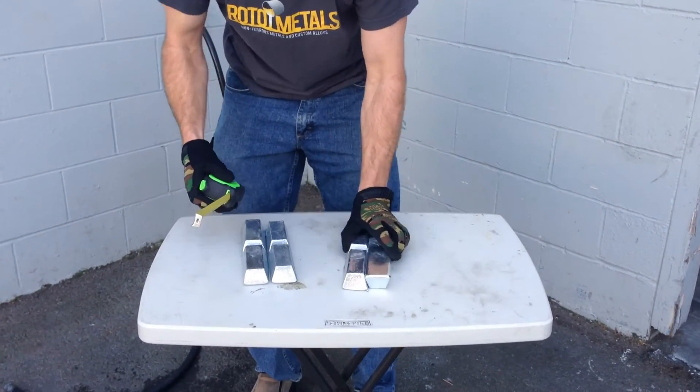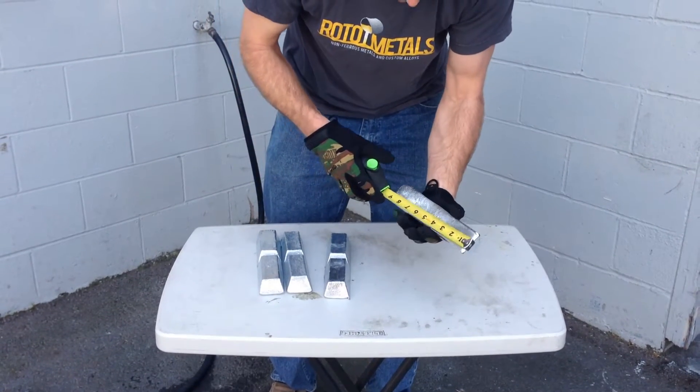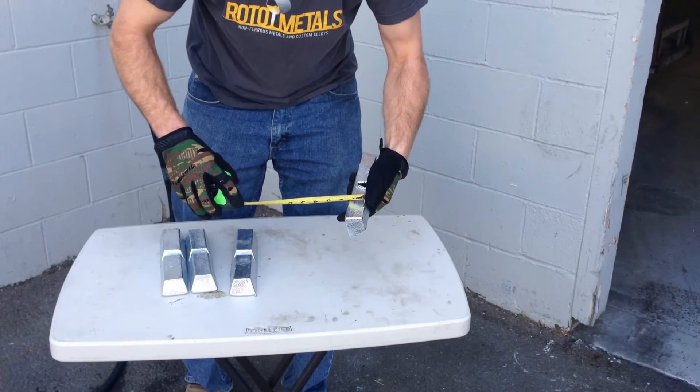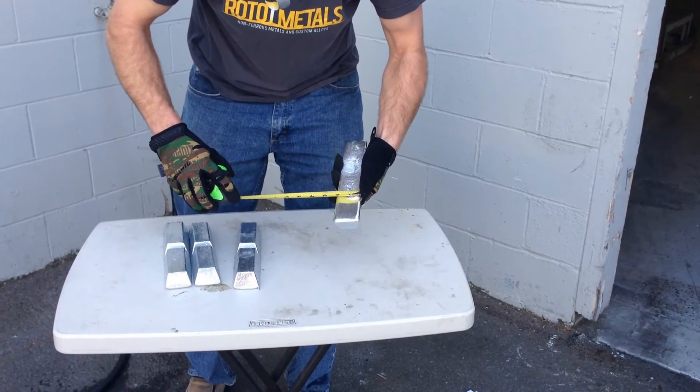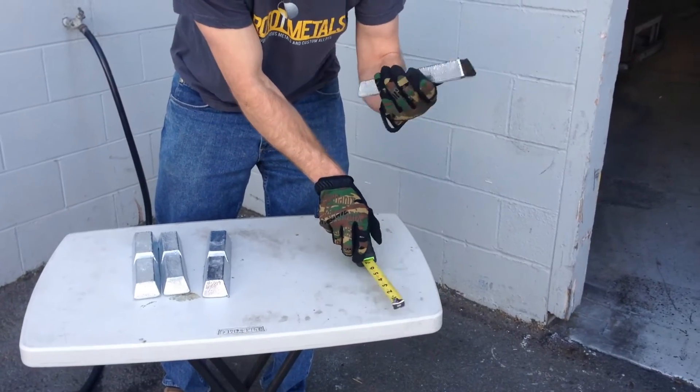They do stack if you want to interlock them together nicely. The ingots measure about 8 by 3¼ by about 1¼ thick and almost 2 inches wide. This is just a standard zinc ingot.